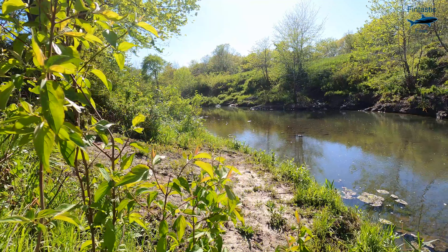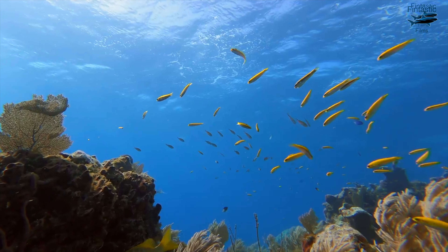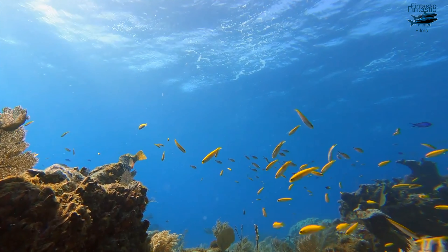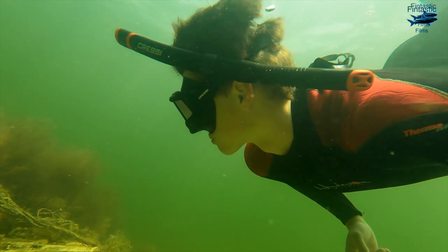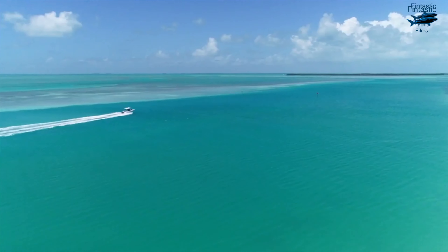Over time, you guys have seen me make a lot of videos that are water related. Whether that's scuba diving, snorkeling, or anything in between, I always seem to find myself near the water. And with that comes fishing.